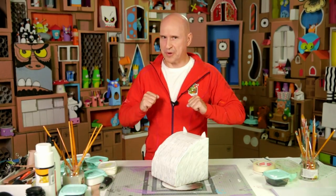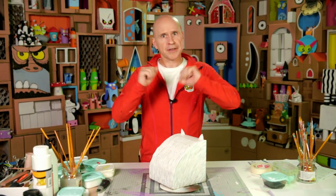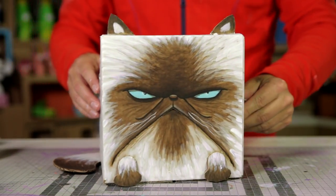Cats are cute and adorable and there are so many different types of cat. Personally, I think this cat is quite cute — in an ugly sort of way. But there are many ways of being cute. Take me for instance.